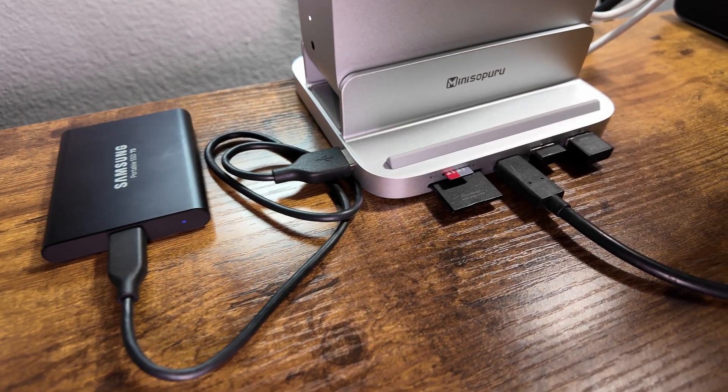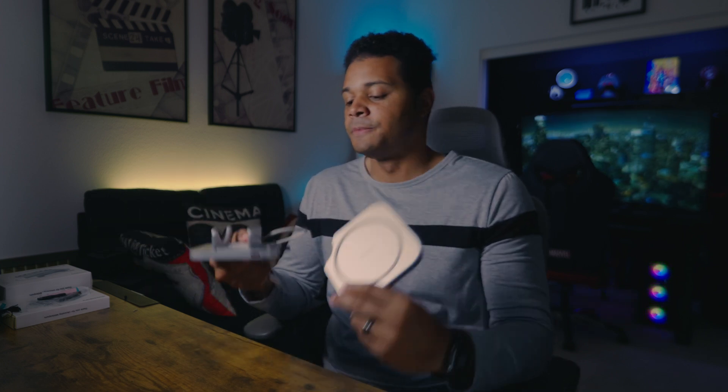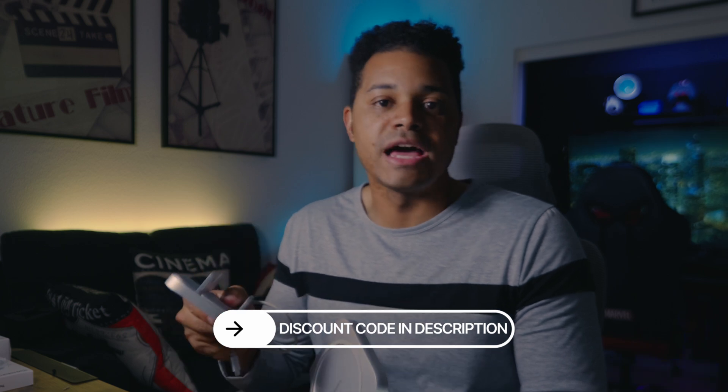The Mini 218B Pro is better if you need peripherals but also work with larger files and need quicker transfer speeds — you've got both a 10 gigabit USB-C and a 10 gigabit USB-A port. The SD card reader situation is a bit more of a miss here though. Since this hub offers faster 10 gigabit ports, it would have been nice if the SD card reader was UHS-2 for faster transfer speeds. There's also a little spot where you can place your phone, which is a nice touch. In my perfect world, I would have tried to combine all the features of the 218B Pro into the Mini 4 Pro design, since I prefer that form factor. If the $99 price is a concern, Mini Sopuru has provided a discount code that I'll include in the description.